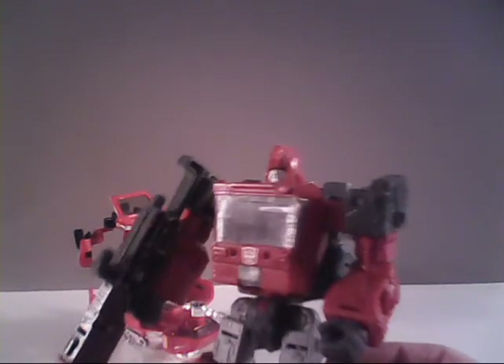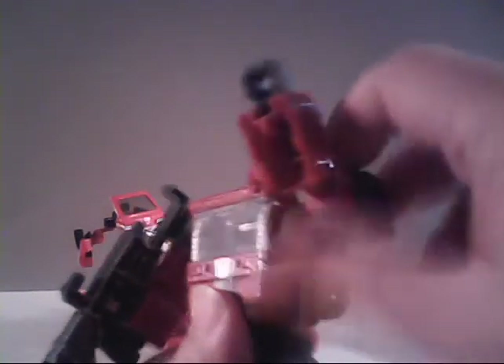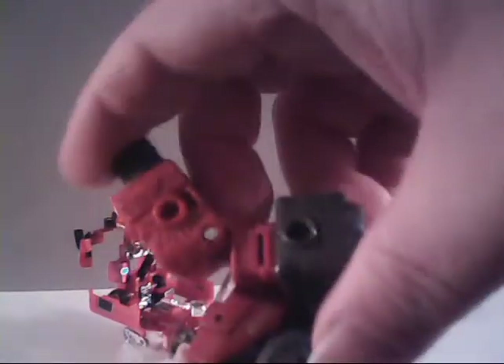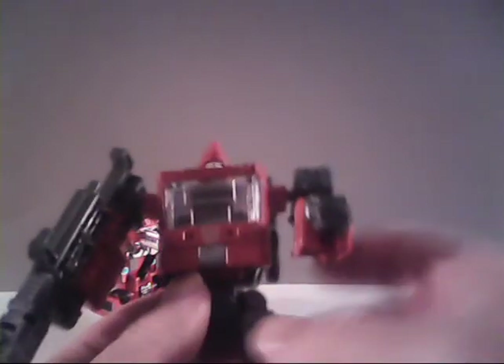Taking a look now at the new Siege version of Ironhide, he is a definite improvement. This time around we can turn his head from side to side, move the arms up at the shoulder all the way, plus there's an extra joint there at the shoulder — you can bend the arm outward. You can bend the arm at the elbow roughly 90 degrees, and there is a swivel at the bicep. So you get quite a range of motion, or in G.I. Joe terms, he has swivel arm battle grip.